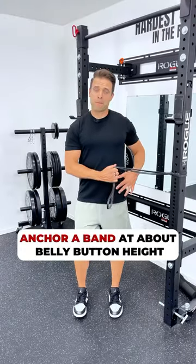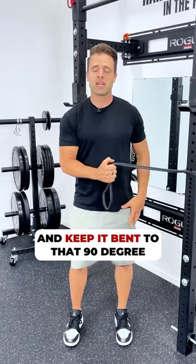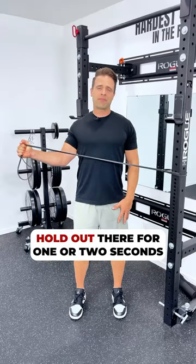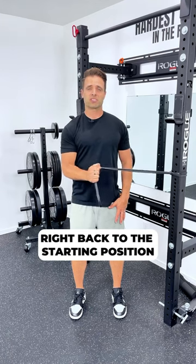Anchor a band at about belly button height, bend this arm to 90 degrees and keep it bent to that 90 degrees as you pull that band away from the anchor point. Hold out there for one or two seconds and then slowly return right back to the starting position.